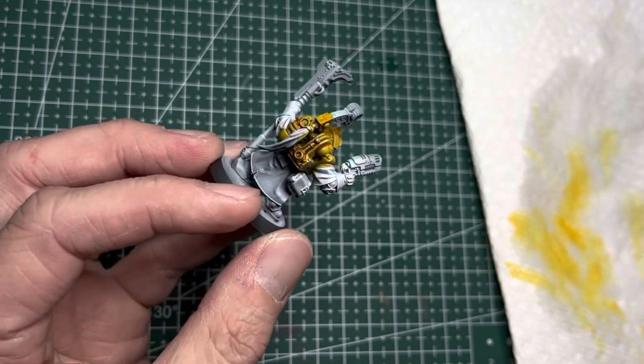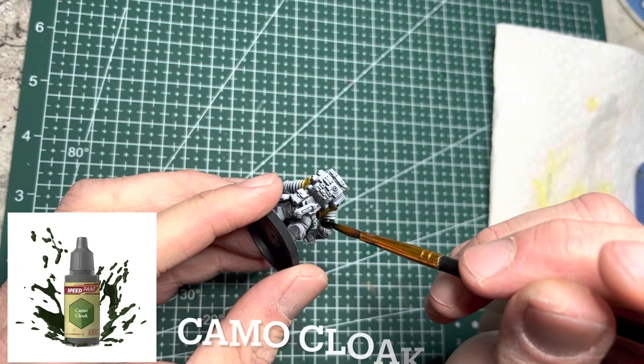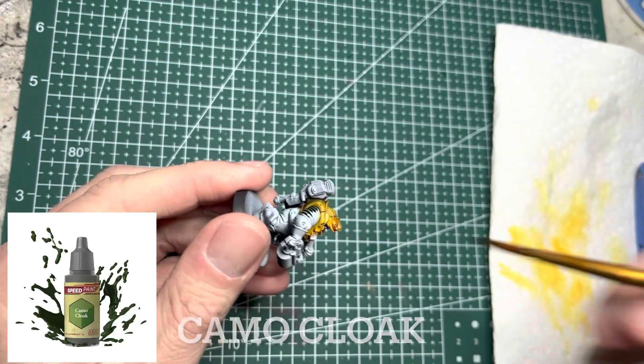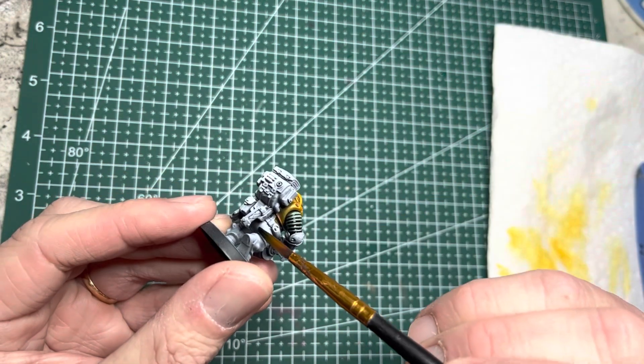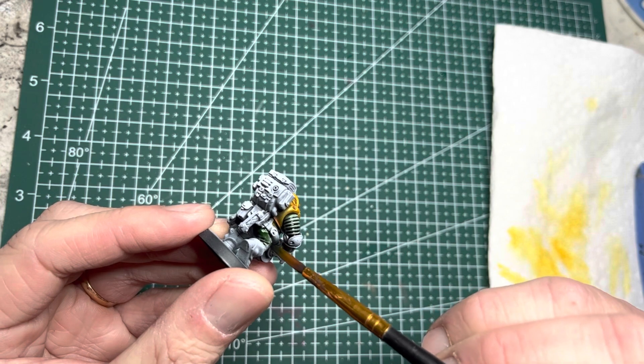Next, I switch to my army's secondary color, which is a dark green. For this, I use Camo Cloak Speed Paint, and I apply this to all the upper sleeves of the models. I also apply it to their pants and any other fabric portions.